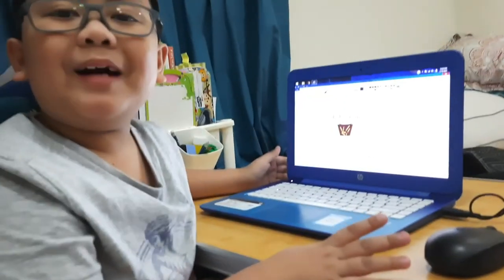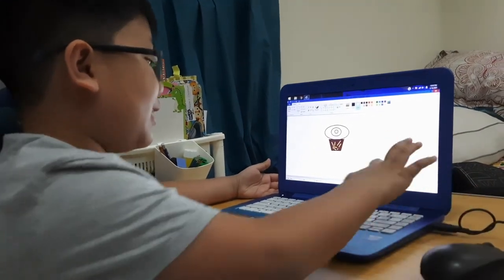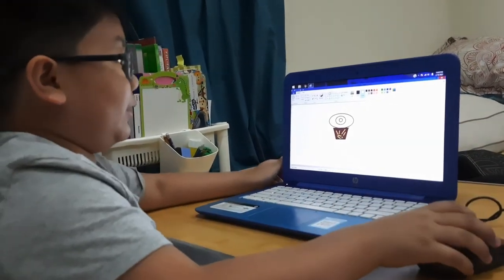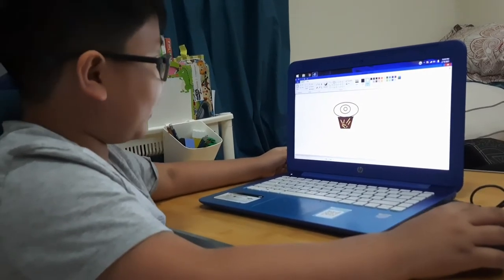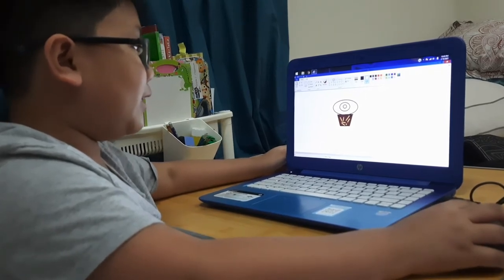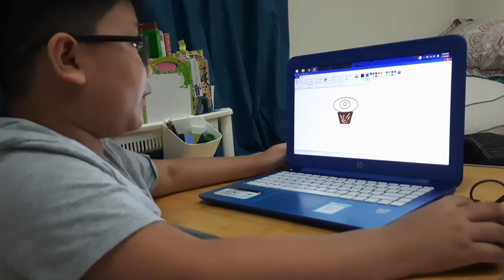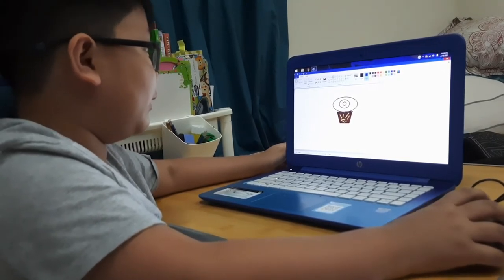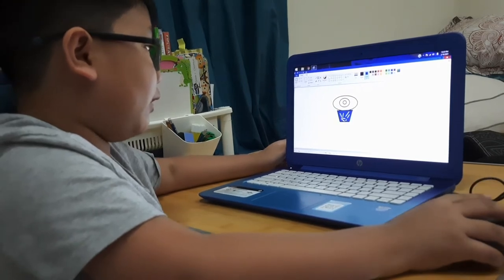Also, subscribe to my channel. Now let's continue. When it's done here, next you need to decorate it. First, let's put, for example, you want to put a dark blue in here. Like this. Dark blue.